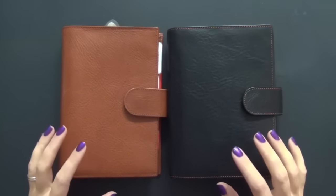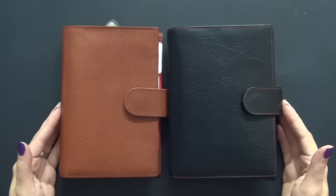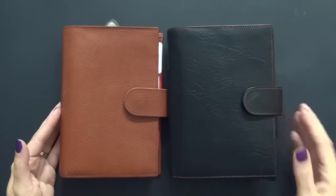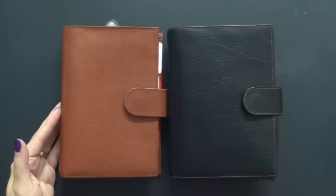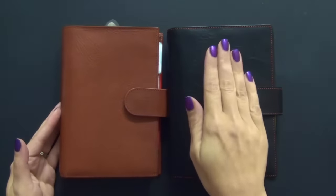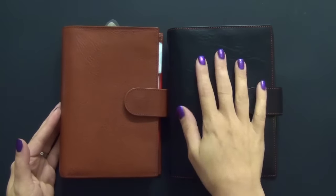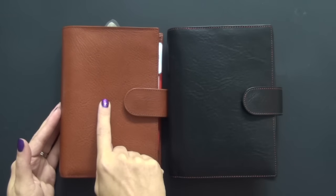My video is more of which I prefer and why. I'm not going to make you wait till the very end of the video to find out which one of these planners I prefer. I'm going to let you know right away that my preference lies right here with the Amica. This planner is gorgeous. I love it. This one here on the left, which is the Campagna, not so much.